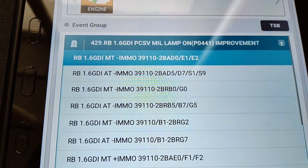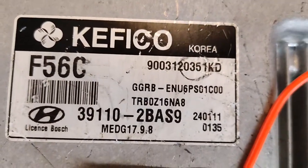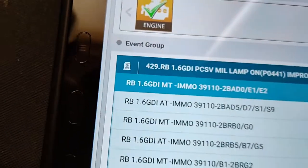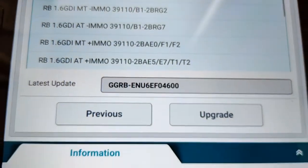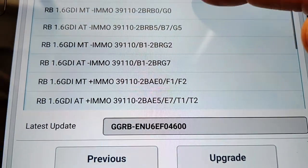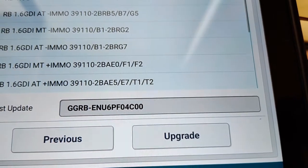So if we look at our part number — the first part is 39110, then we have 2BAD0. This is the part number found on the actual PCM. Then we have 39110-2BAS9 — we're going to remember that: 2BAS9. Our second option here is 2BAD5. That's going to be the one we're going to choose. The latest update shows us the latest calibration number. Once we select the S9, we'll see our 4C00 pop up.